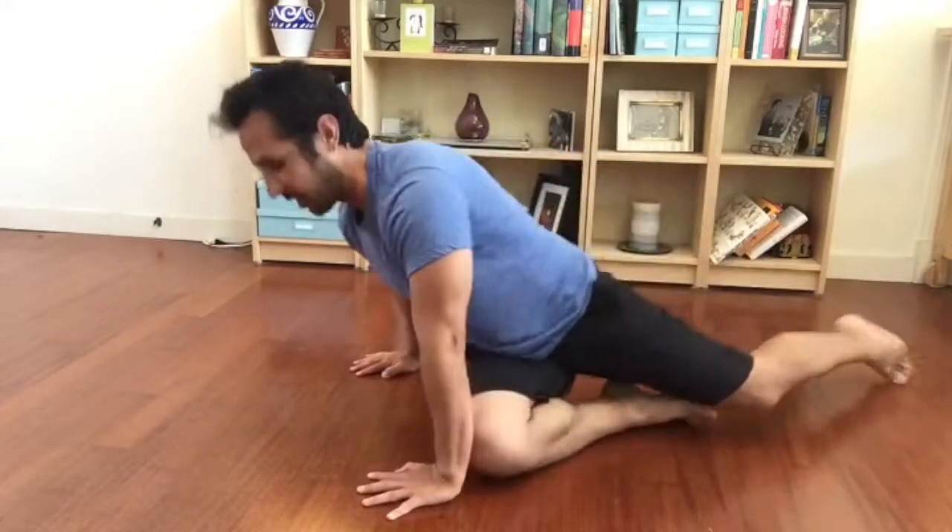It keeps me nice and long, maintaining that distance between the shoulder and the neck. So try that out.